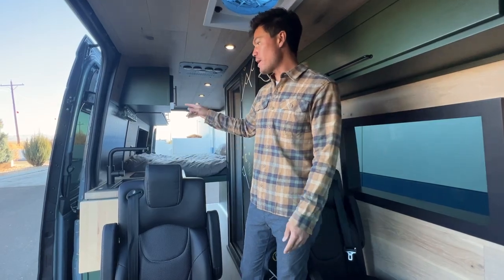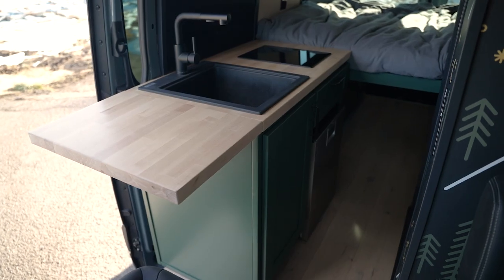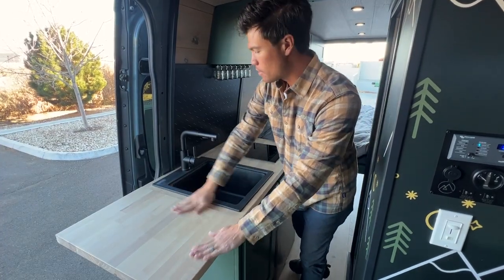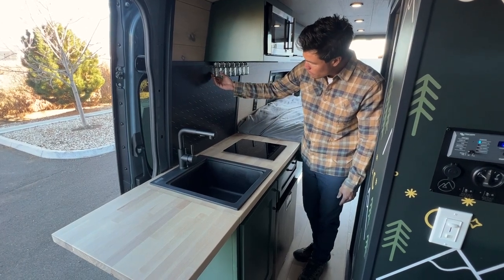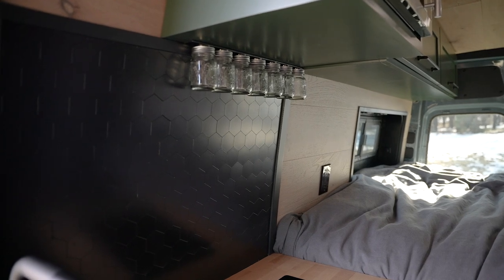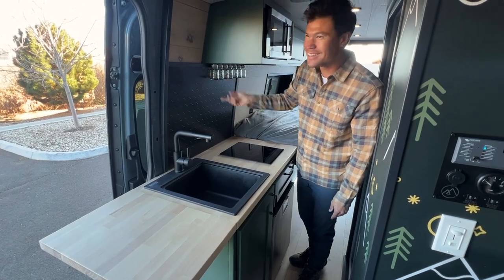We did the black hex tile, black sink, matte butcher block. Here's a good look at that flip-up countertop, awesome backsplash, and we have our floating spice jars. We actually get a ton of requests for these at expos — I think we should probably start making and selling them.